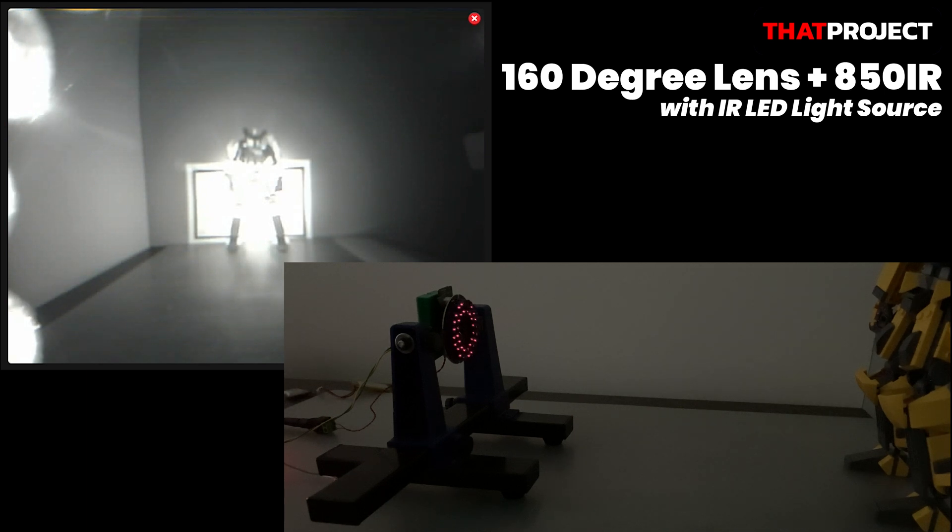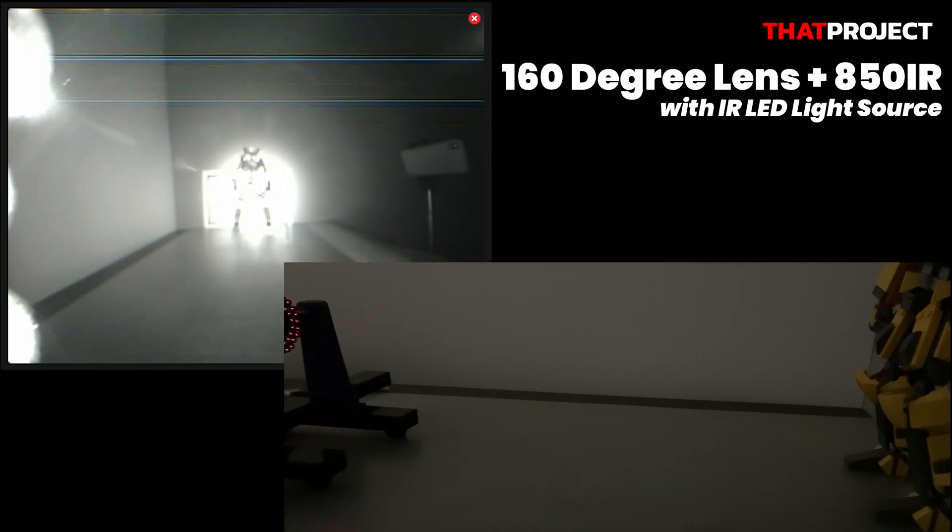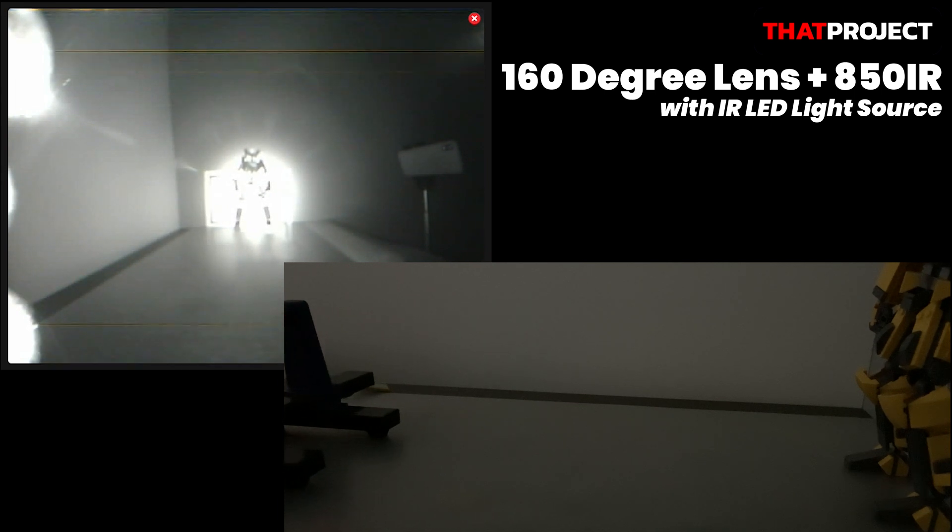Let me move the camera a little bit. At this distance, the center is still too bright to identify the subject properly. The IR LED I'm using has a 90-degree angle, so there is a problem at a short distance. But on the contrary, if I actually use a surveillance camera with this, it's very good because it can illuminate further.